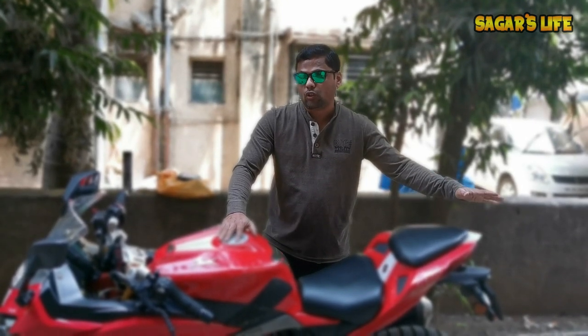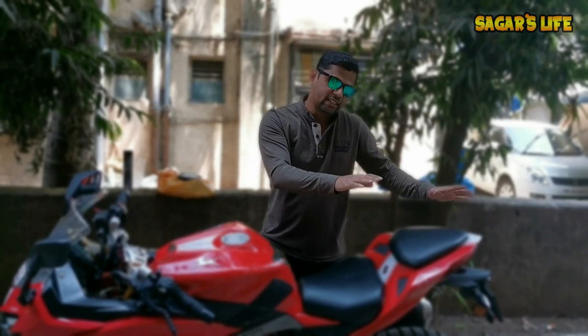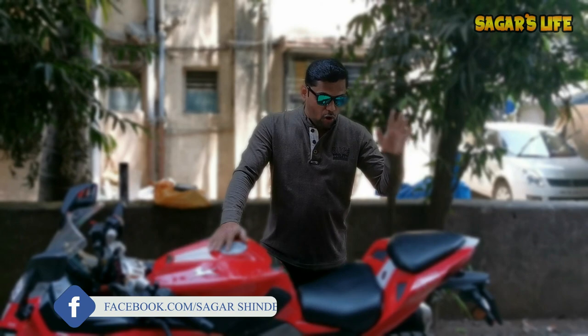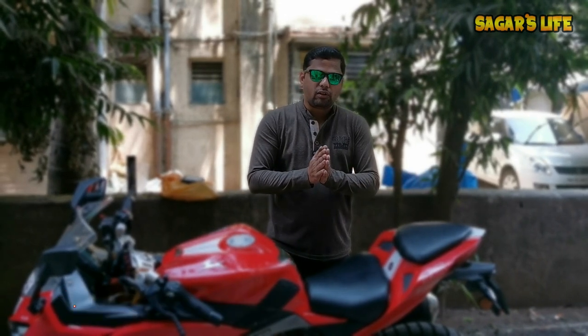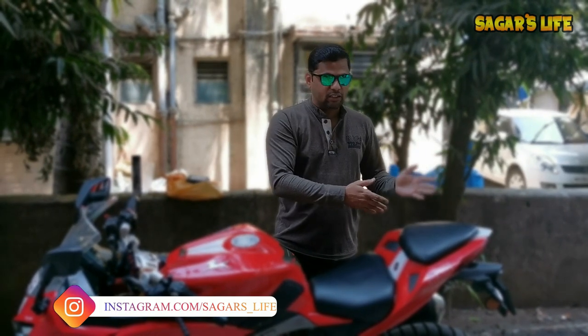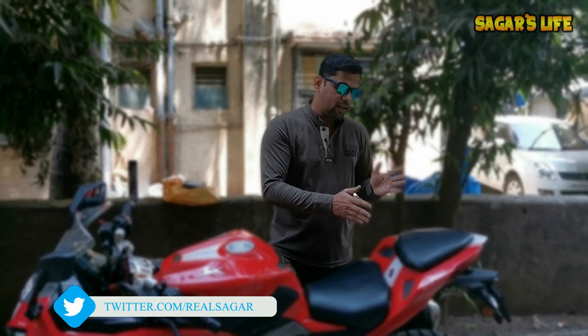Myself and Zubay Saraj experimented a lot for installing top luggage plates for RR310. I have designed a luggage plate for touring purpose on RR310 — every detail is there in a previous video, you guys can check it out by clicking the I button right now. At that time I didn't have time to show how to connect the luggage plate on RR310, so I thought, why not show you how we can connect the top luggage plate on RR310.